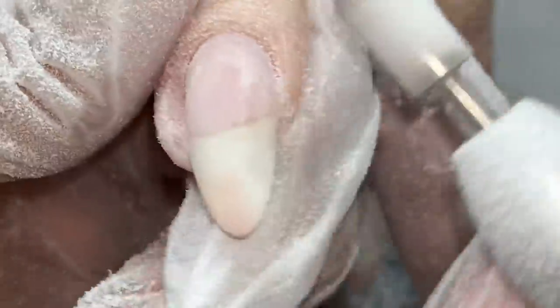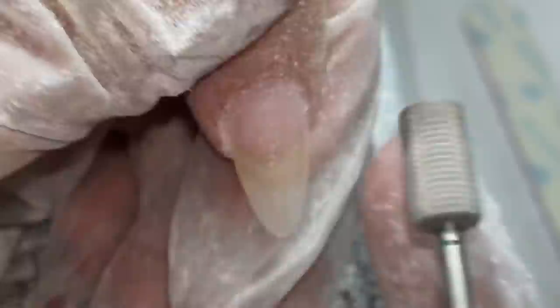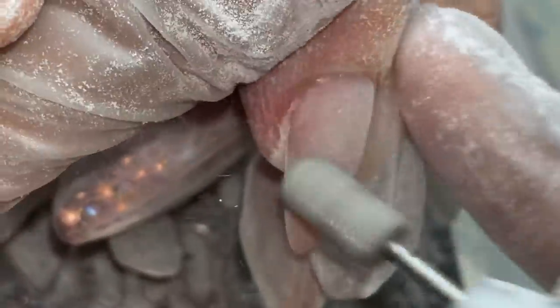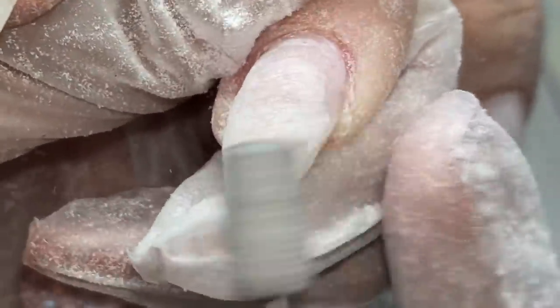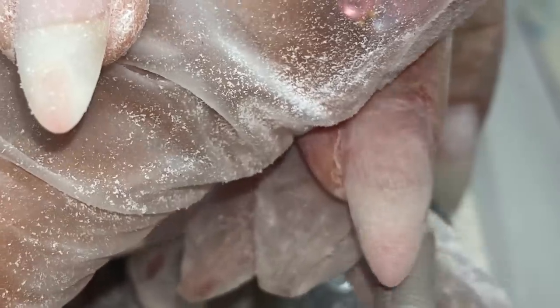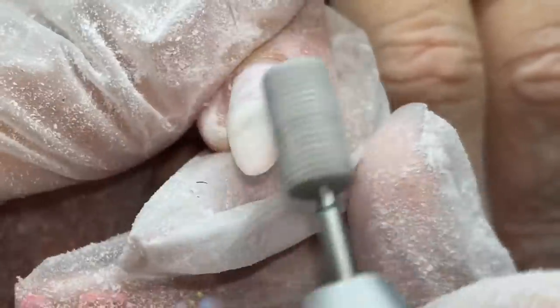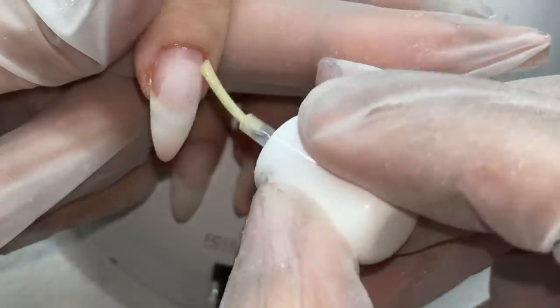I got into a big debate years ago with a nail technician about using safety bits because I never understood why you would take that risk. As good as I feel I am with an e-file, if the client laughs, sneezes, their phone vibrates unexpectedly — any little movement that's not your fault — I don't want to cut them just because they had a regular body function. That's why I always use safety bits. I don't want to deal with anybody's blood under any circumstance.